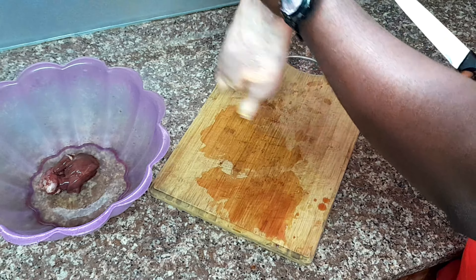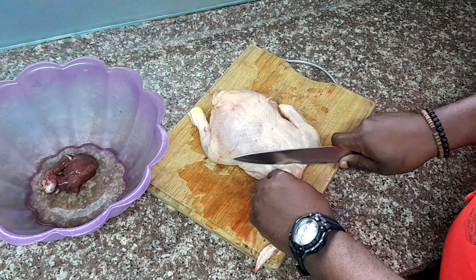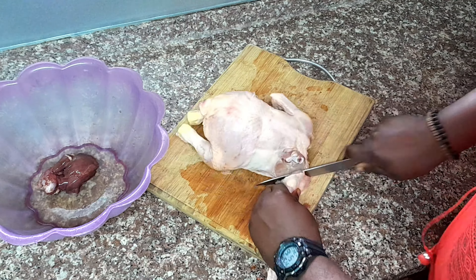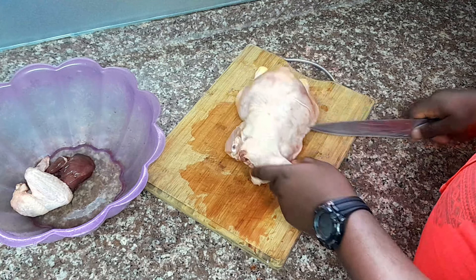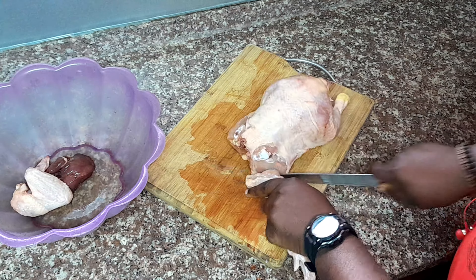Step 2: Separating the wings. It's time to spread your chicken's wings — literally. Find that wing joint and feel for the ball joint, which is right here. A simple cut with your knife will free the wing. Do this on the other side as well.